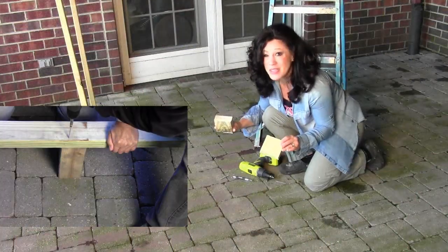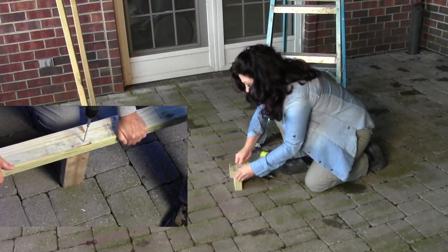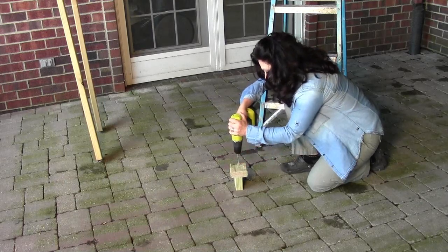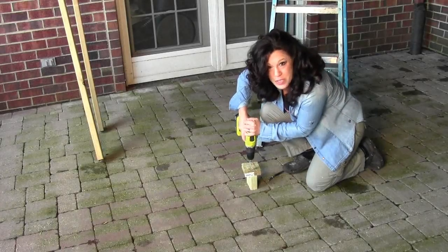Anyone can do this who can operate a cordless or electric screwdriver or drill. I'm just going to put two pieces of wood together with a nice long screw and drive it through one into the other. If you could do that, you could do this project.